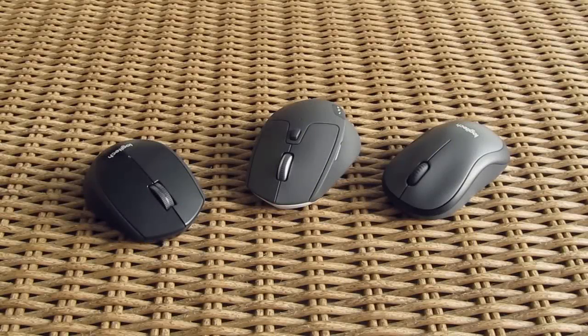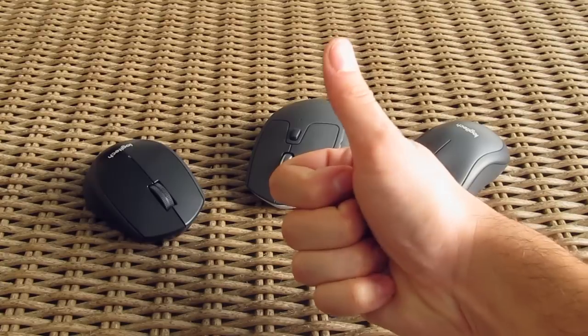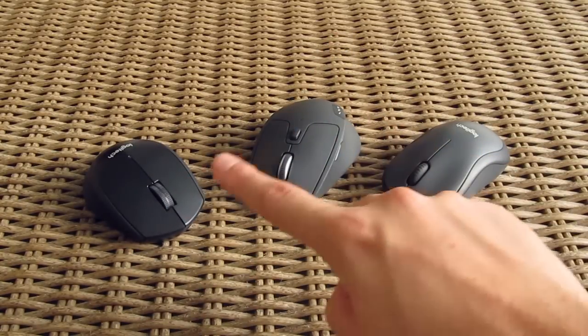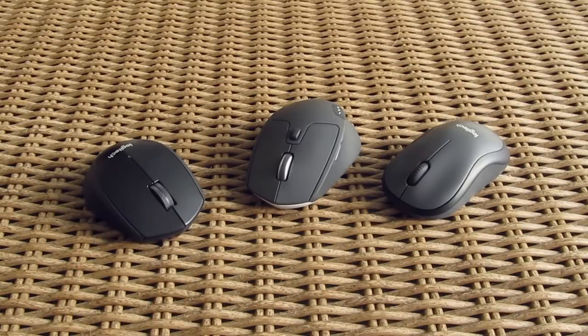That's it guys for this time from me. Thank you once again for checking out the unboxing and review of the Logitech M220, M331 and M720 mice. Feel free to give this video a thumbs up if you like it — it helps me a lot. Leave a comment down below if you have any questions about the products, and if you'd like to see more content like this, you can subscribe to the TekTick YouTube channel or check out some of my other videos.